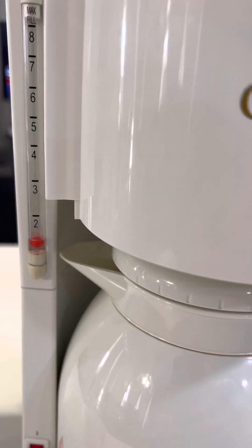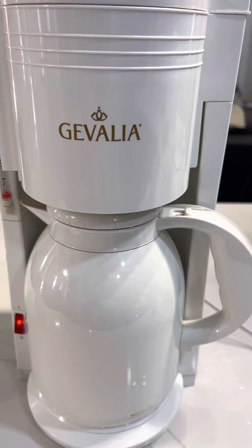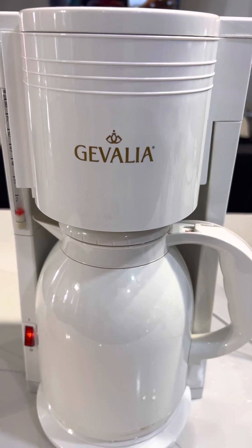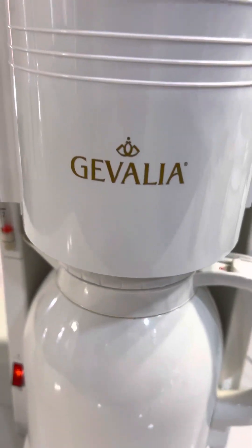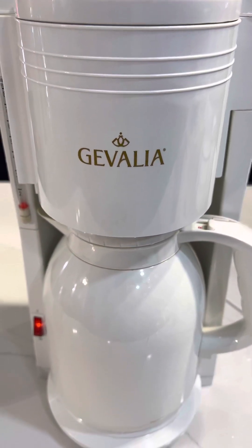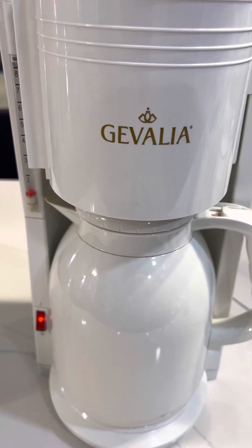It's still down to about one cup. You can see it's flowing. It's still going.